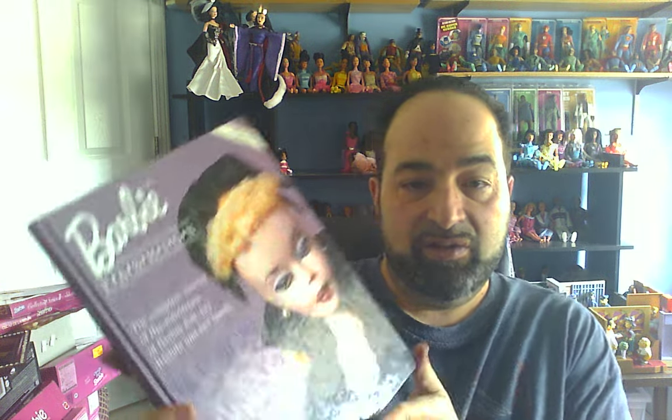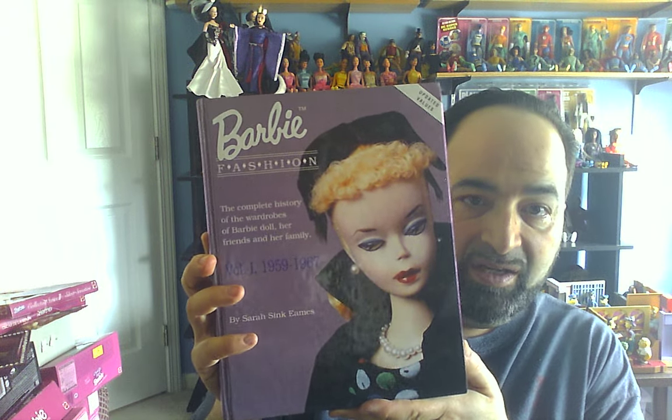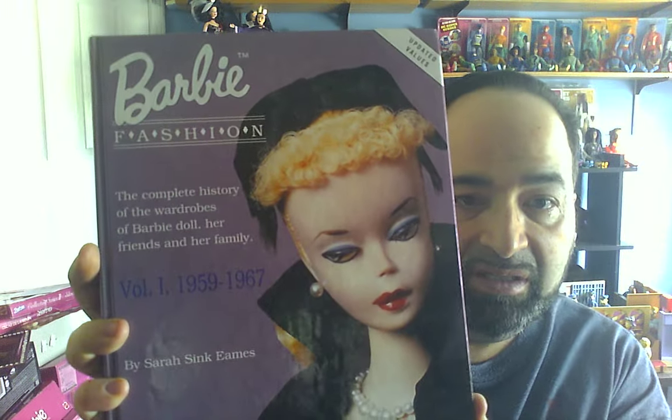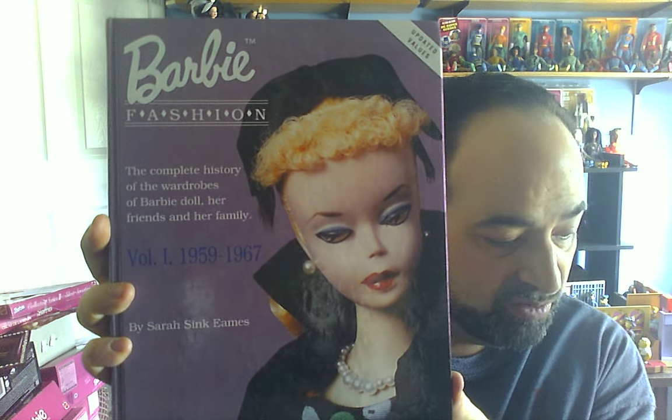Before I go any further, I want to talk about a set of books that are very helpful when it comes to the fashions. These are books by Sarah Sink Eames — a three-volume set. Volume 1 covers 1959 to 1967; it's the complete history of the wardrobe of Barbie doll, her friends, and family, and it's very helpful. I don't have a lot of older ones since I don't collect that time period, but I got this for reference, especially when I come across lots with things from this era that I want to sell.